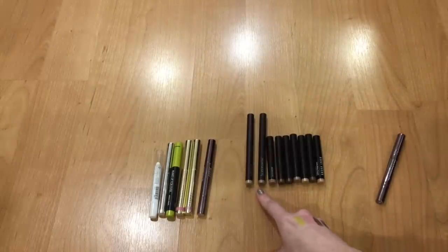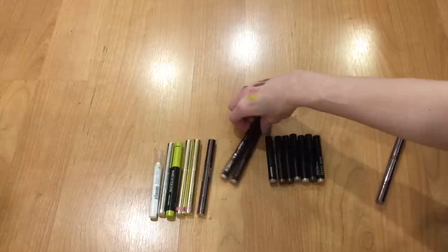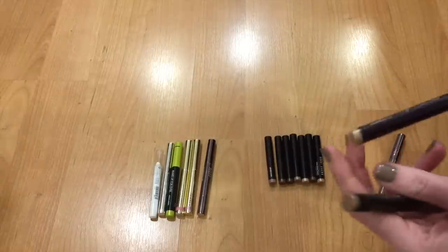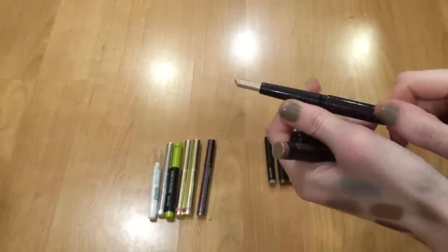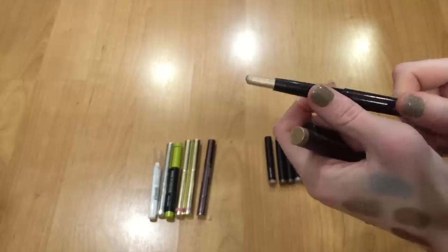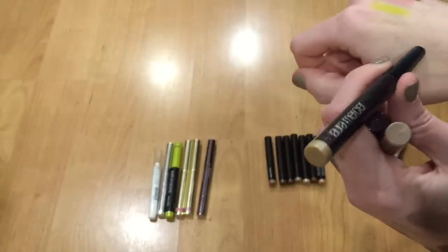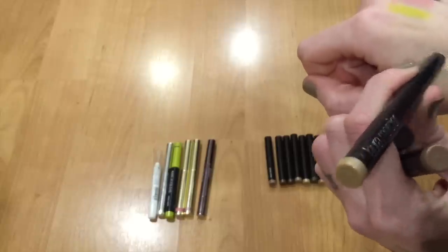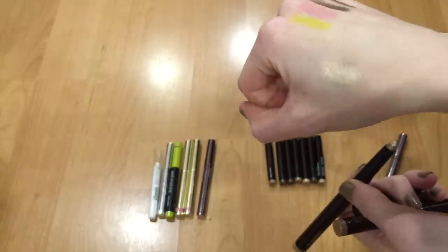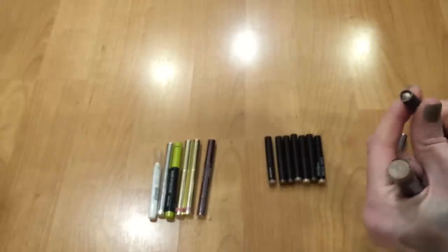I have two full-size Laura Mercier Caviar Sticks and six of the smaller ones. Starting with the full-size Sugar Frost — I like this one paired with essentially any shadow. It's light enough to brighten but also has a sheen and sparkle that looks really nice by itself. It has a ton of shine. I really love this one, so definitely keeping it.